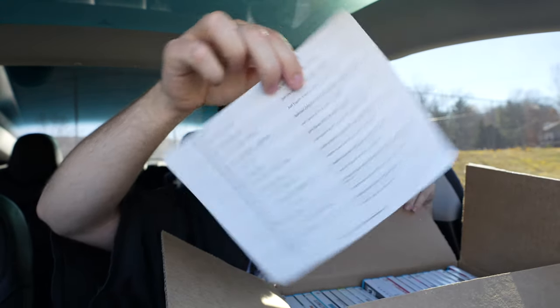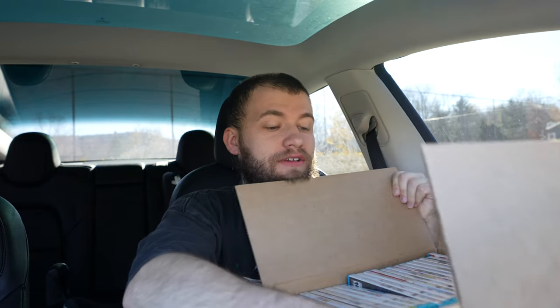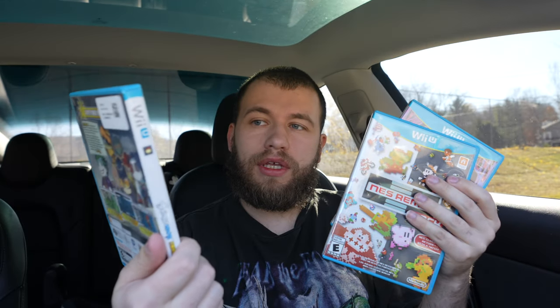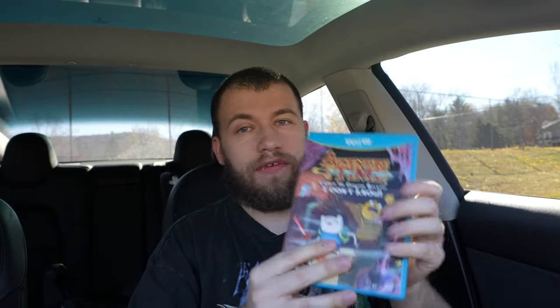We got a bunch of bubble wrap — nice — and our order slip and a bunch of Wii U games. I'm gonna put this to the side and go through them. I'll just grab a big stack. We have FIFA 13, Just Dance 2016, Scribblenauts Unmasked, NES Remix, and Adventure Time.